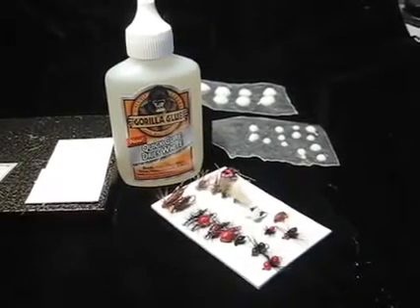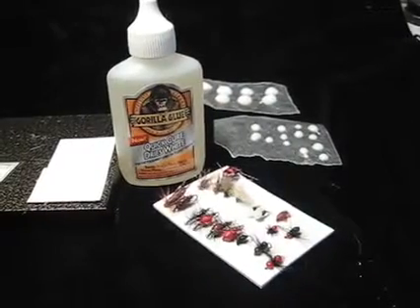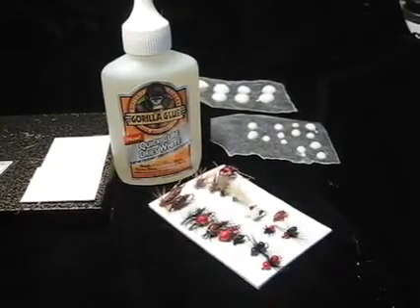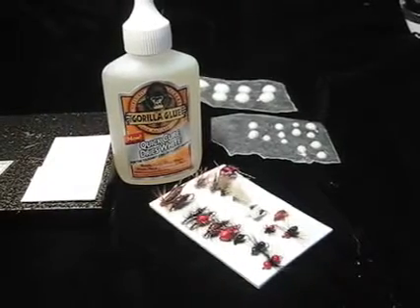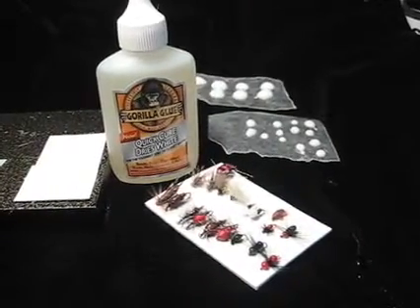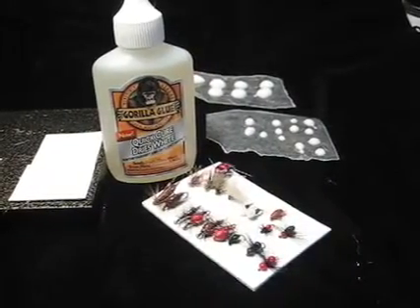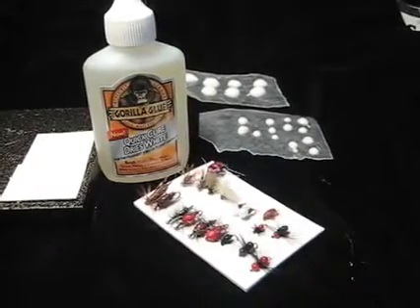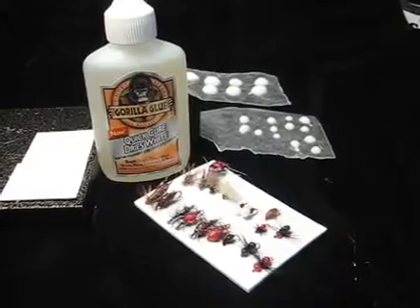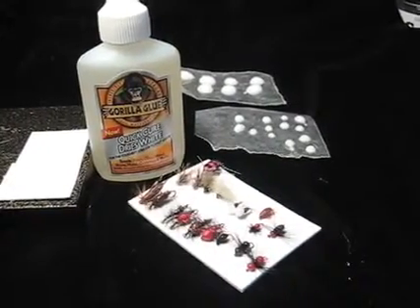Hi, this is David French, member of the Buckeye United Fly Fishers Club. I recently was fixing my mother-in-law's cabinet drawers, went to Walgreens, purchased some Gorilla Glue, and saw this new Gorilla Glue product called Quick Cure. It does dry white, and sometimes dries clear also. I thought I'd experiment with making some different bodies.